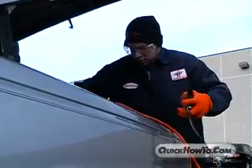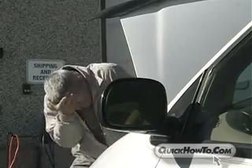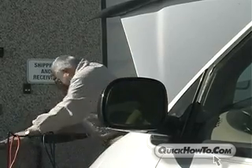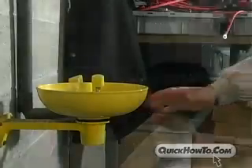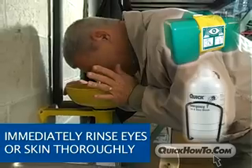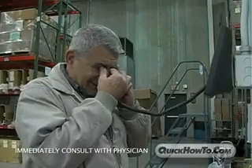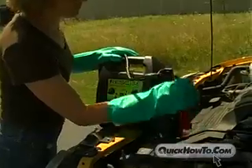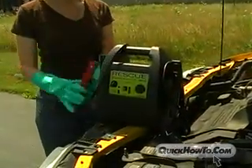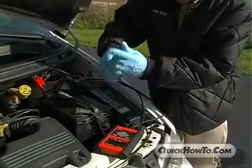Even while following all the necessary safety precautions, accidents still happen. So what does one do if battery acid gets in the eyes or on the skin? Immediately rinse them with clear water or QuickCable's Quick Emergency Eye & Skin Wash or Portable Eye Wash stations, then consult a physician right away. As you have just seen, working with lead-acid batteries does have some risks, but following these simple guidelines will help keep you safe.